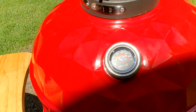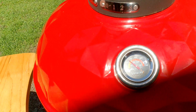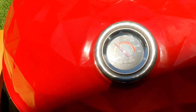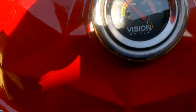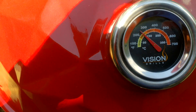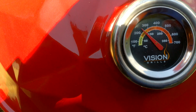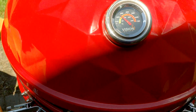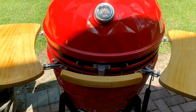We will check back in another couple hours to be sure it's maintaining. Right at 250. The internal thermometer is measured about 240. Looks good. Excellent.